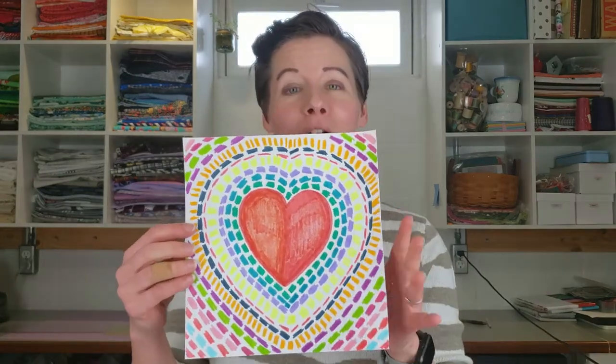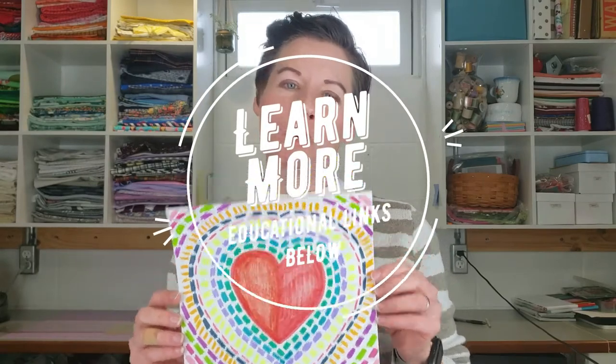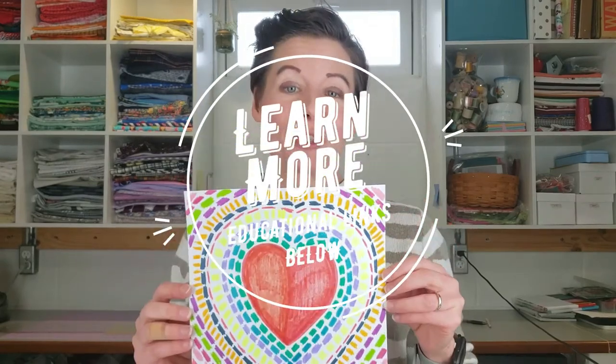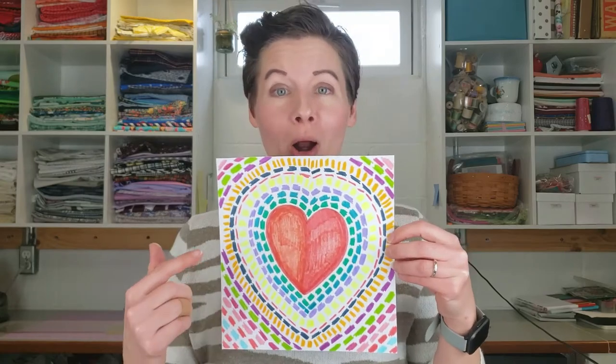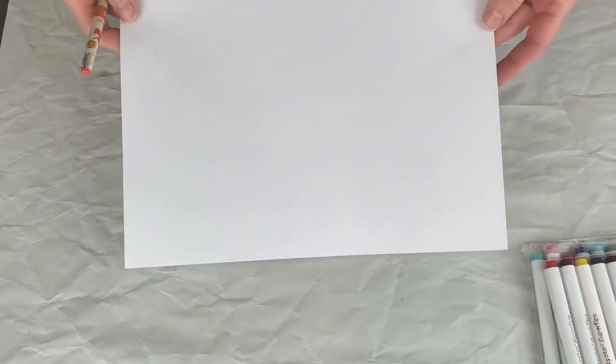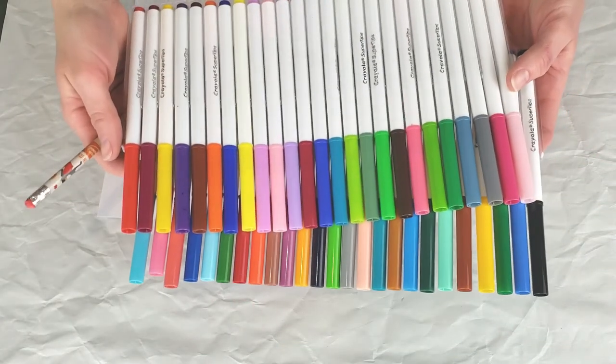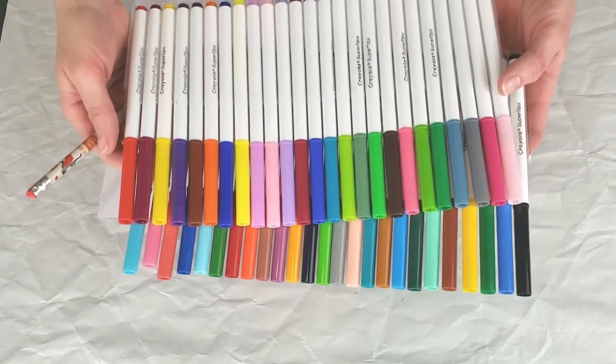Today we are going to make this cool valentine inspired by artist Alma Woodsy Thomas, and we have some educational links below if you'd like to learn more about her. So grab your supplies — your colorful markers — and let's get started. For today's project you will need a pencil or pen, a piece of white cardstock, and a whole assortment of colorful markers or paints.